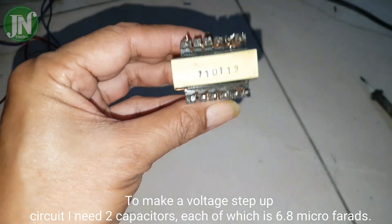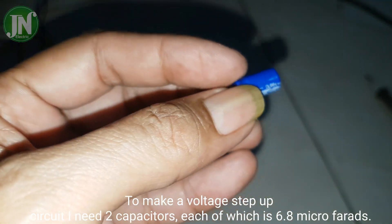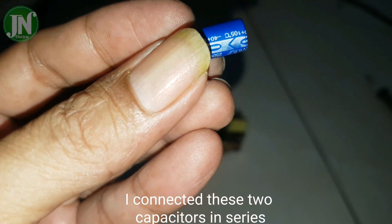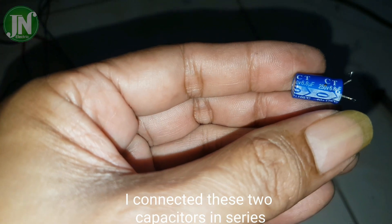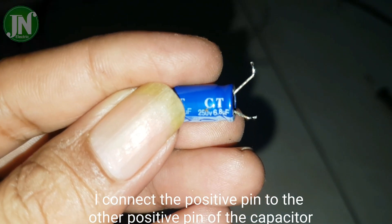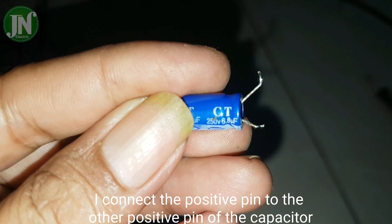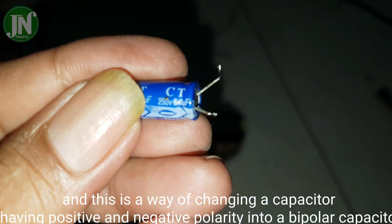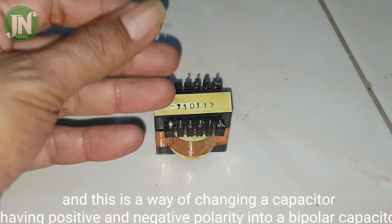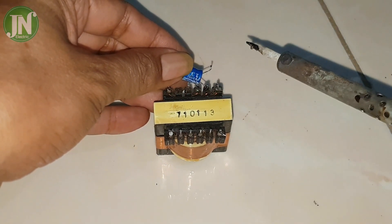To make a voltage step-up circuit, I need two capacitors, each of 6.8 microfarad. I connected these two capacitors in series, connecting the positive pin to the other positive pin of the capacitor. This is a way of converting a capacitor with positive and negative polarity into a bipolar capacitor.